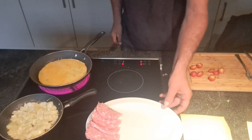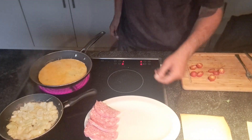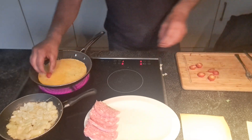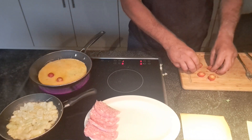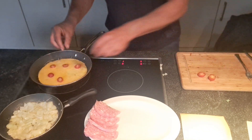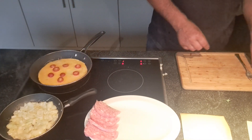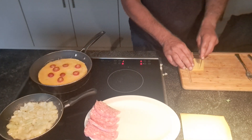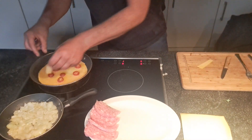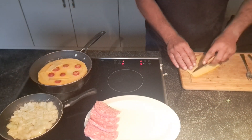Thank you for watching. That's my plate here — my meat is already on. I put in my omelette, some tomatoes inside, some cheese. Make it like a pizza.